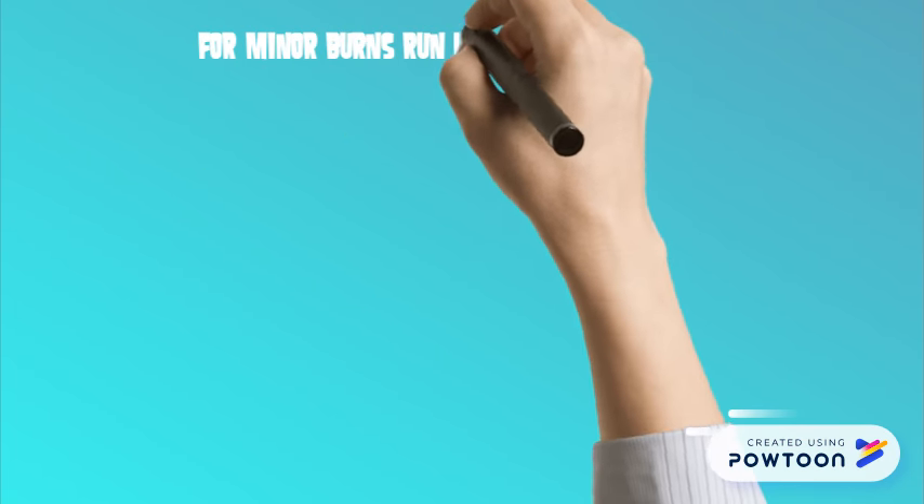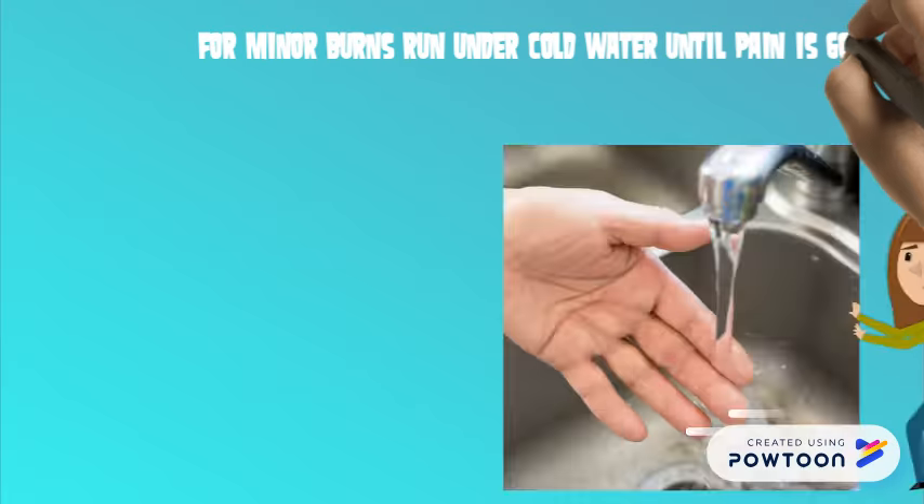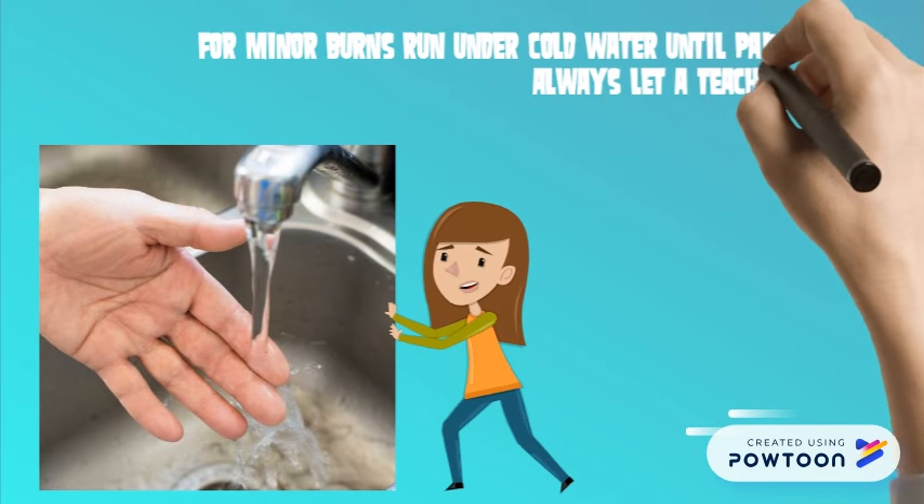For minor burns, run the affected area under cold water until the pain is gone. Always let a teacher know if you are hurt.